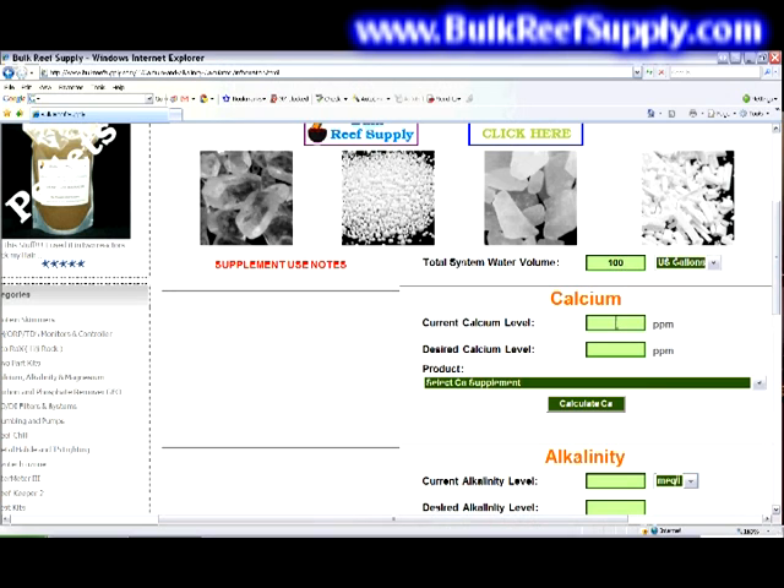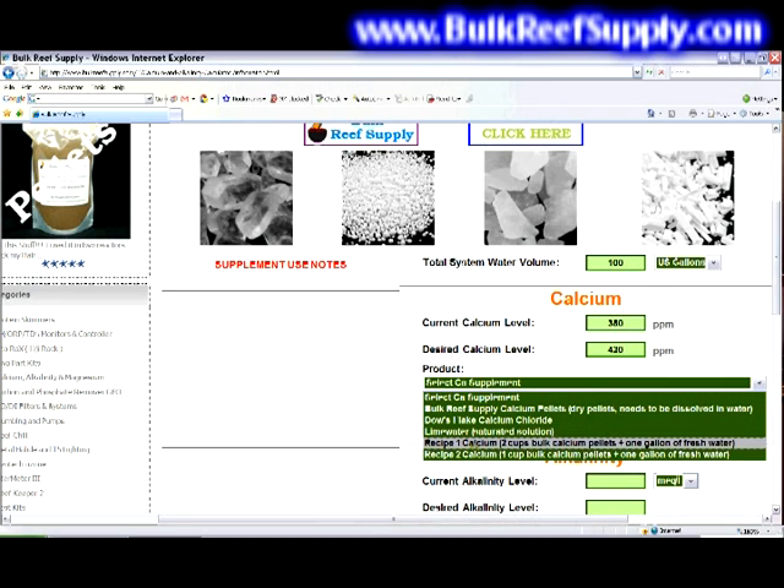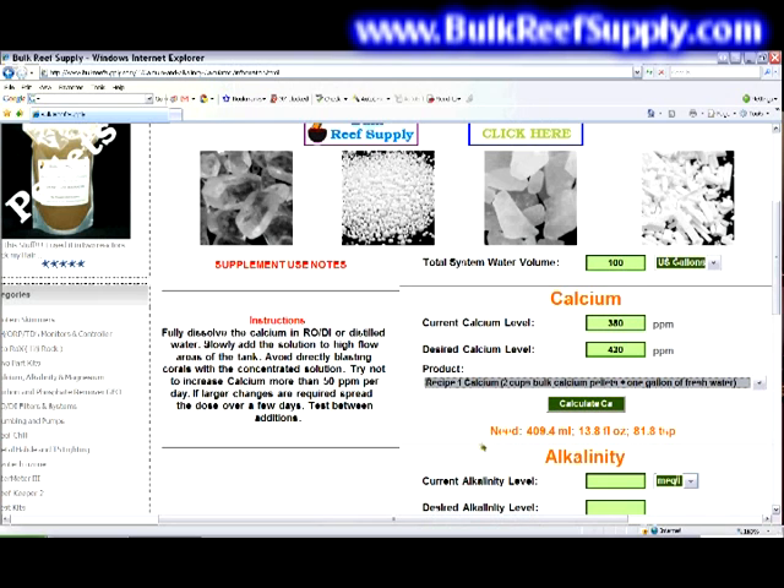We'll then go down to the calcium section, where you enter your current calcium level. For this example, we'll use 380, and say that you'd like to raise it to 420. Scroll down to recipe one since that's what you have mixed up. The calculator says you need 409 milliliters or 13.8 fluid ounces of recipe one to raise it to 420. Pay attention to the instruction that says try not to increase calcium more than 50 parts per million per day — we're only raising it 40 ppm, so this will be fine.